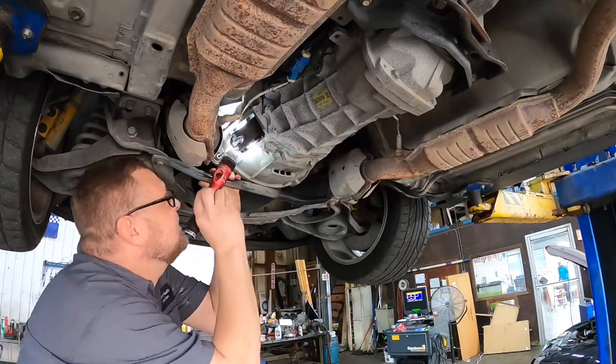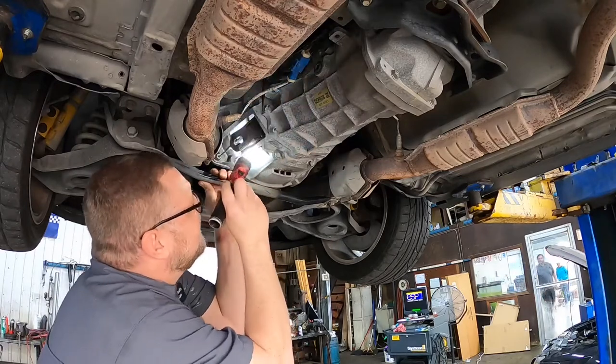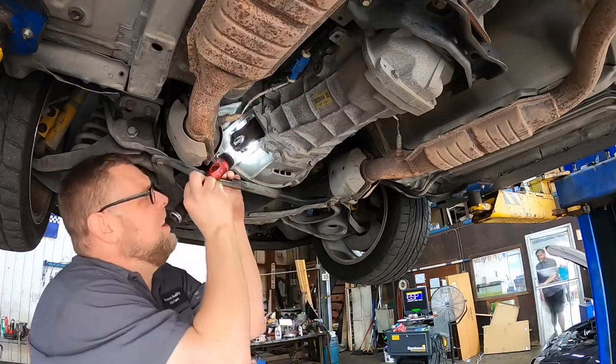What we're gonna do is get this apart where I can see in there. Looks like it's got a stock clutch in it.